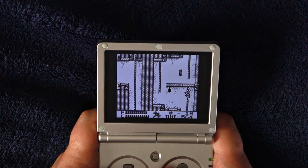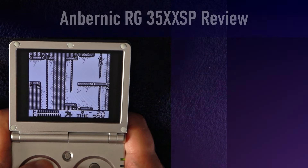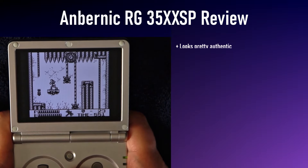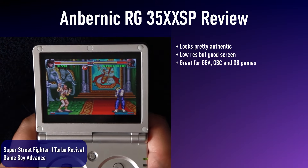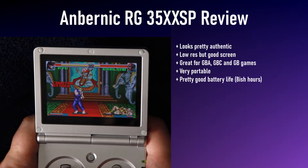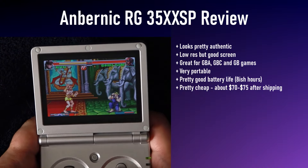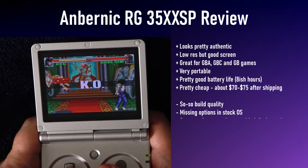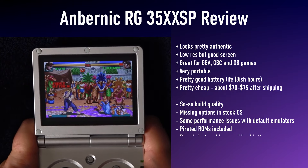In conclusion, I'm going to give you my review score for the Ambernick 35XX SP. On the plus side, it looks great even if it's not exactly the same as the original GBA SP design. The relatively low-res screen looks pretty good, and it can run games from a lot of systems — but it'll really excite those who primarily plan to play Game Boy, Game Boy Color, and Game Boy Advance games. Battery life in general is decent, and this thing is relatively cheap — about 70-ish dollars shipped in the US. On the downside, the build quality is on the lower end of the spectrum, a little worse than I expected, plus there's the defect on my D-pad. The lack of options, including the ones in Retroarch that were specifically removed, is pretty frustrating. The frame skipping in some default emulators from the Game Room Launcher was another unpleasant surprise. And Ambernick, stop shipping pirated ROMs with your systems.